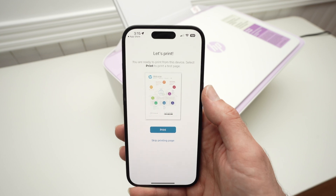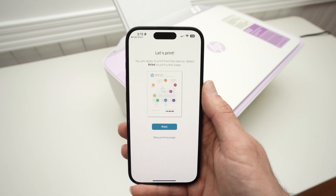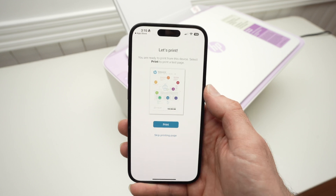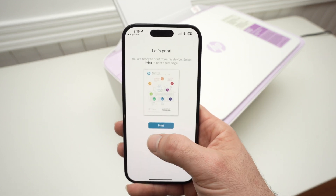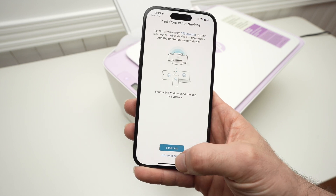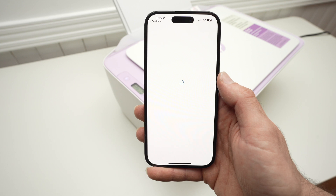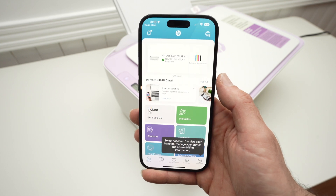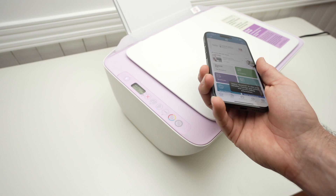Now it's time to print. They'll give you a test print — if you want to print it, good; if not, you can skip it. I'll skip it and print something from my phone instead, so press Skip Print Page, and then skip sending the link as well.